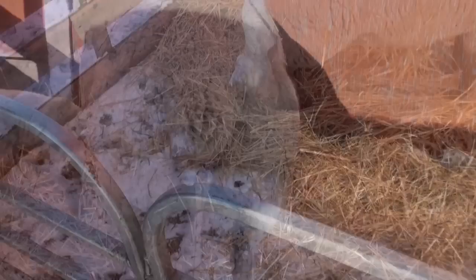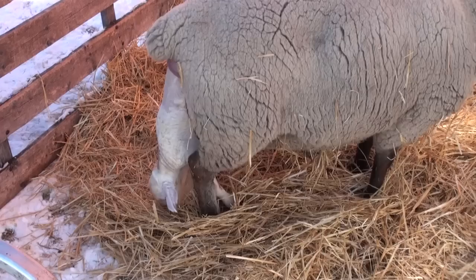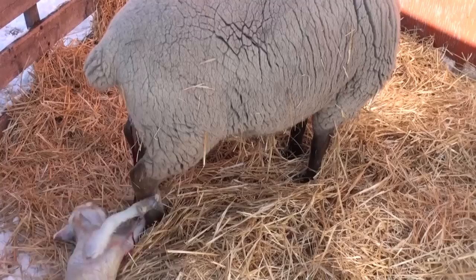If labor takes over one hour, be prepared and have lambing supplies ready for assistance. After birth, the ewe will lick and nuzzle the lamb and begin to bond. The lamb will start looking for the udder and start to nurse. The placenta is passed two to three hours after the last lamb is born. It is recommended to remove it from the pen and not let the ewe eat it, as this can make her sick.